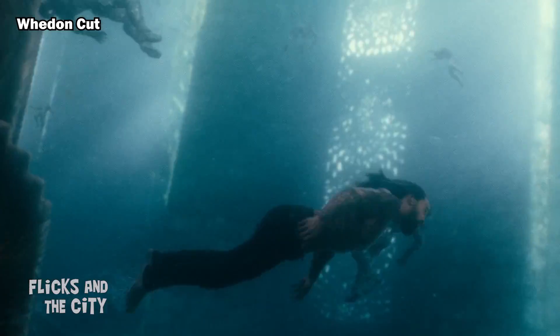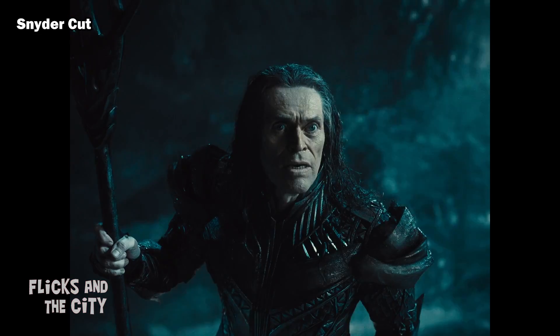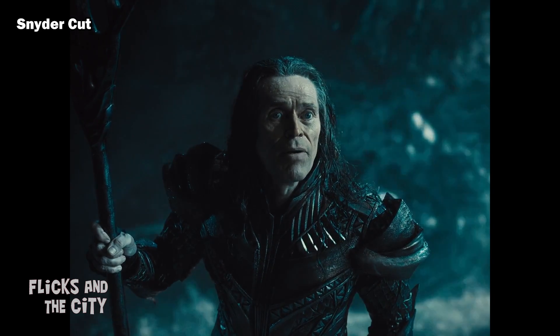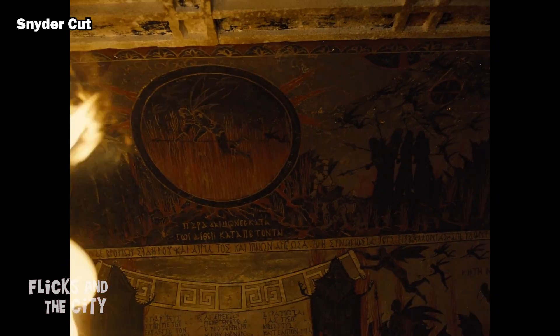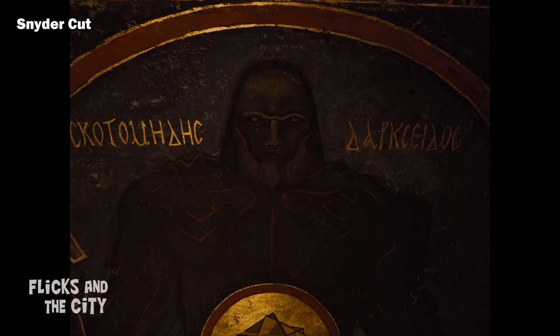Another unanswered question from the theatrical cut is how Aquaman knew about the Atlantean Mother Box. The Snyder Cut's restoration of a deleted scene between Arthur and Vulko helps clear this up. "The Snatchers have come from the Dark Place. They're looking for it. The Mother Box our people guard is not safe. Go to the stronghold of Atlantis." Likewise for Wonder Woman, the inclusion of a deleted scene where Diana visits the Shrine of the Amazons explains how she learned about Darkseid's previous invasion of Earth.